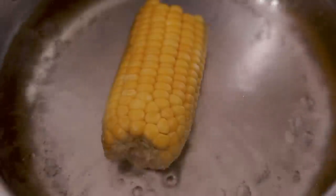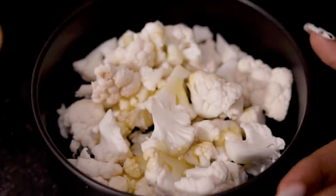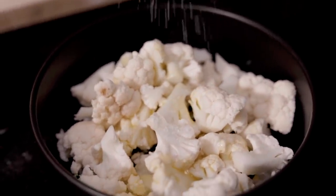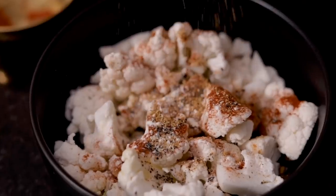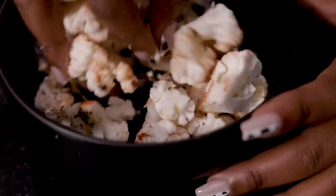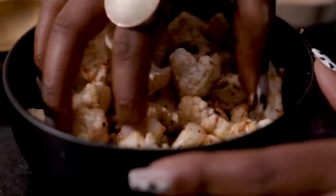First things first, we're going to be throwing the sweet corn into our pot to start boiling. While that's boiling, we're going to take our cauliflower and season it — it's very important that we do that. We're going to start by hitting it with a little bit of olive oil, then go in with salt, paprika, a hint of black pepper, garlic powder, and onion powder. We're going to mix everything really well to ensure all the cauliflower is well coated with the spices. The paprika gives this a really good color, so don't skip it.